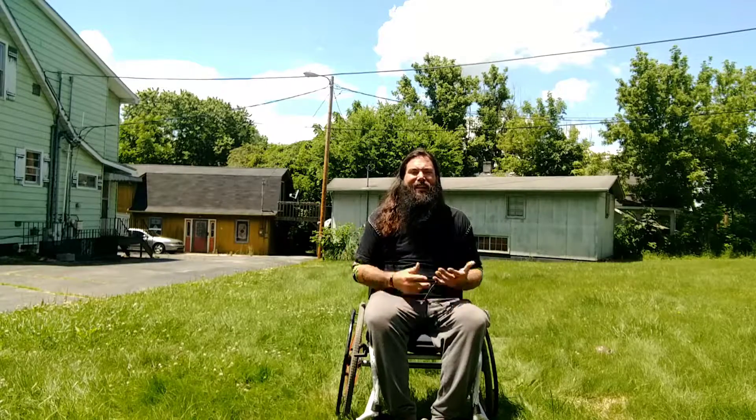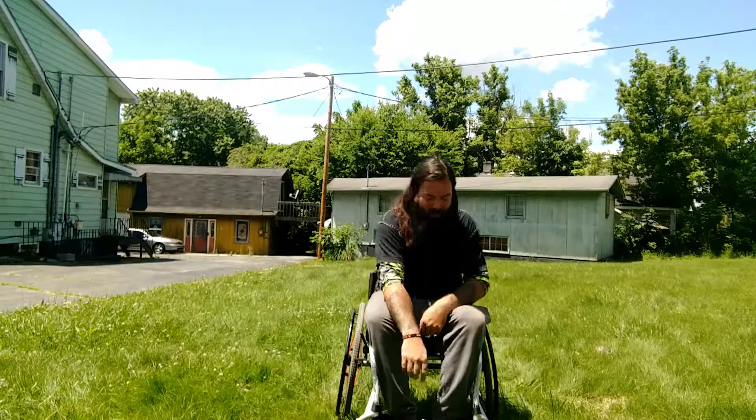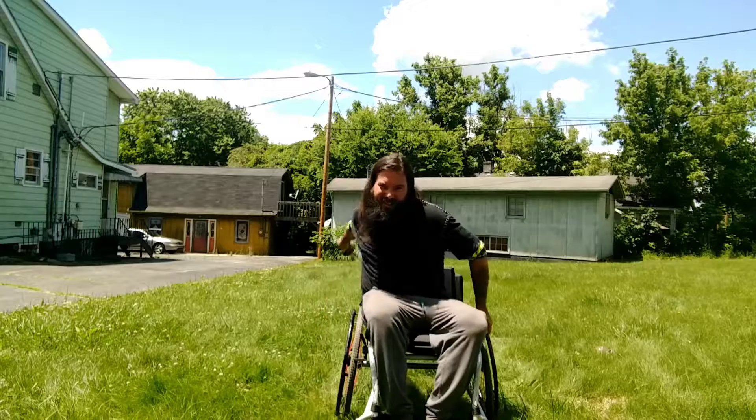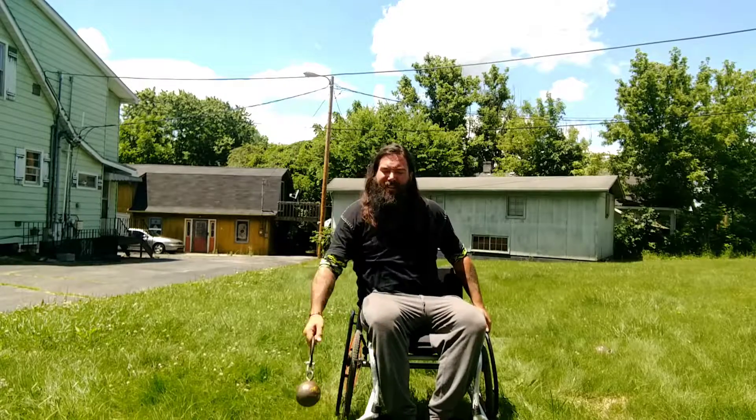We're pretending our standards are right behind me where the trig is. We're gonna sit there, lock our brakes, get a look, make sure we're comfortable with where it is for our arc. We're gonna take our weight, get our hand for stability. Brakes are set. We're gonna wind up — and then release.